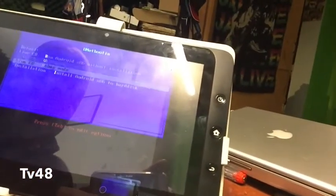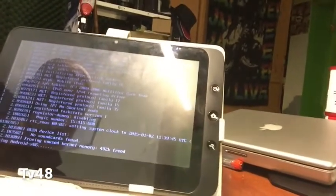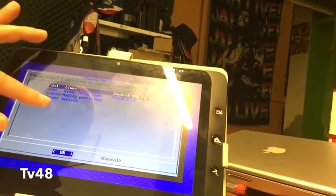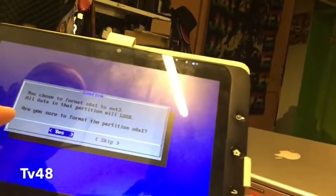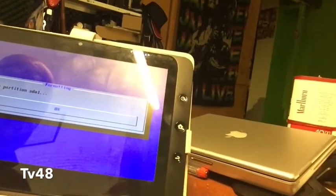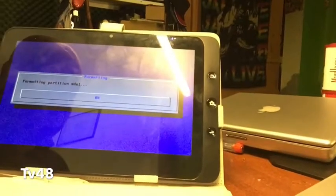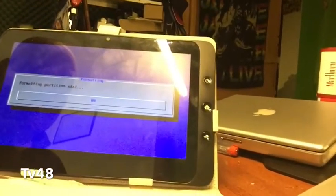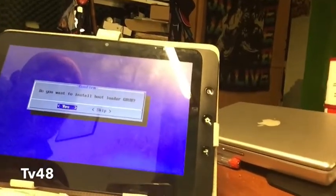We're gonna choose Install. Because it already had Android on it, we're gonna leave everything as it is — we'll just hit SDA1 and format it as EXT3. Up here it will say you chose to format SDA — are you sure? Yes, I'm sure. So it's partitioning and formatting. This installation won't take too long because we already had a Linux partition on this tablet. If we had a Windows partition it would not work, because the formatting program of Android is not so strong.